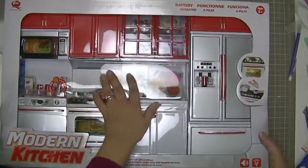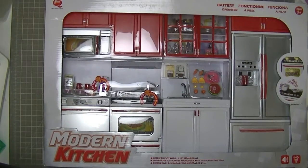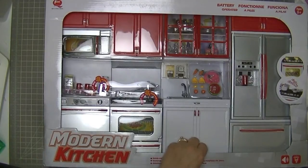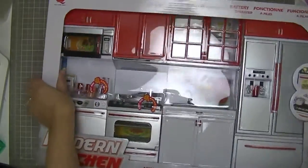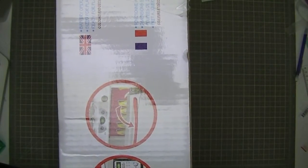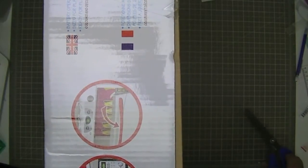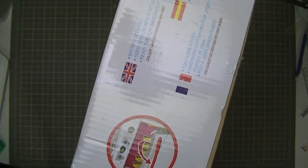It comes in a package that has molded plastic on the front. It makes noises but I'm not going to be putting the batteries in to make the noises. I'll open it up and show you all the pieces. It's obviously plastic and quite a bit cheaper than any other pull-up sized kitchen I could find, but I think when it's in the background with pull-up dolls in the foreground, that won't really matter.